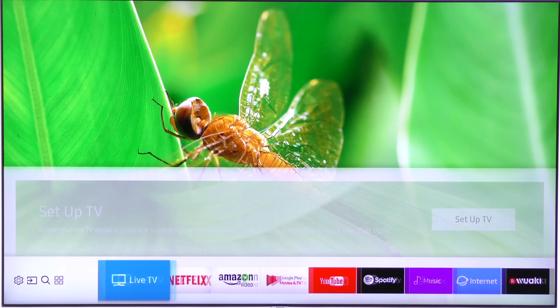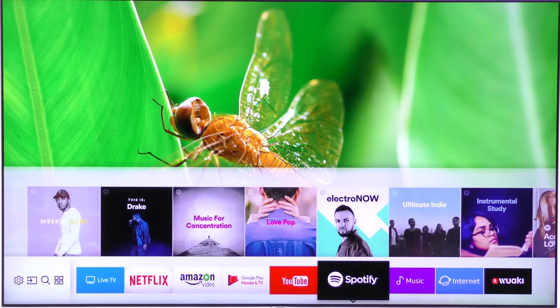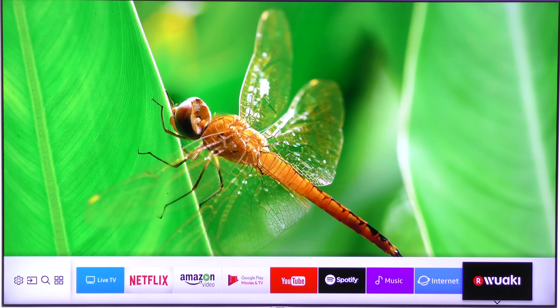Then we've got apps, which we'll come back to. Then live TV, Netflix, Amazon Video, Google Play, YouTube, Spotify, Music, Internet Browser, and Wawaki.